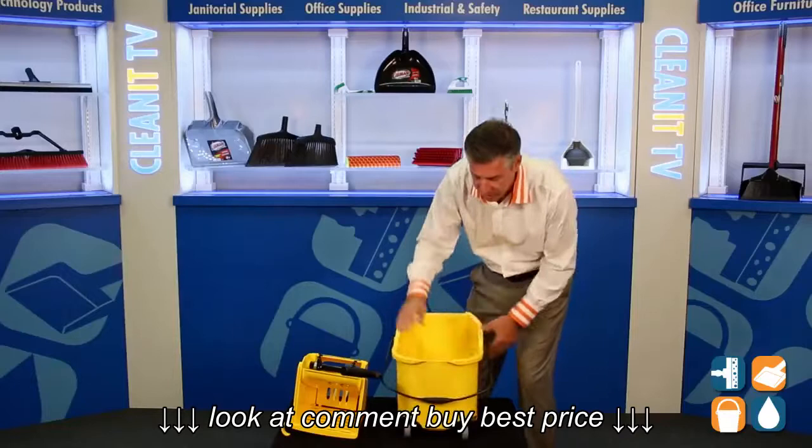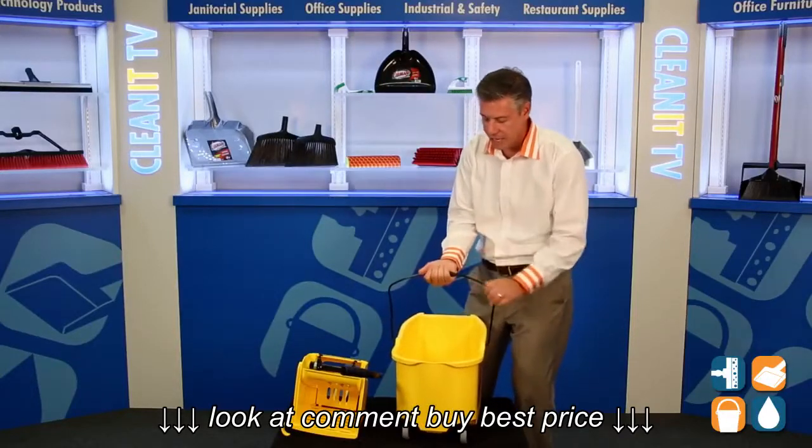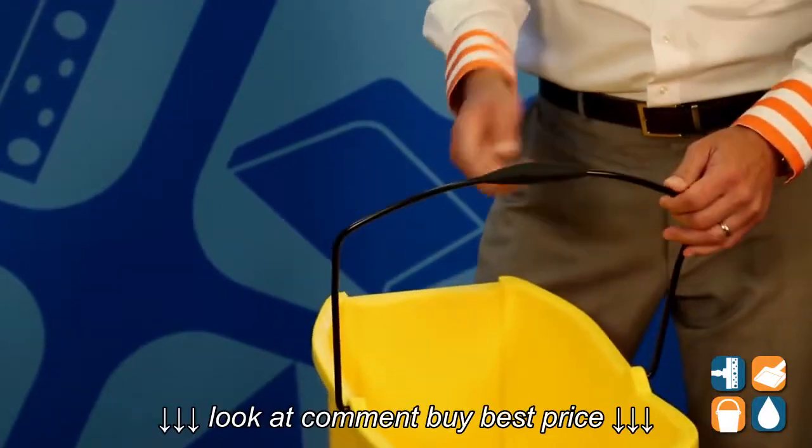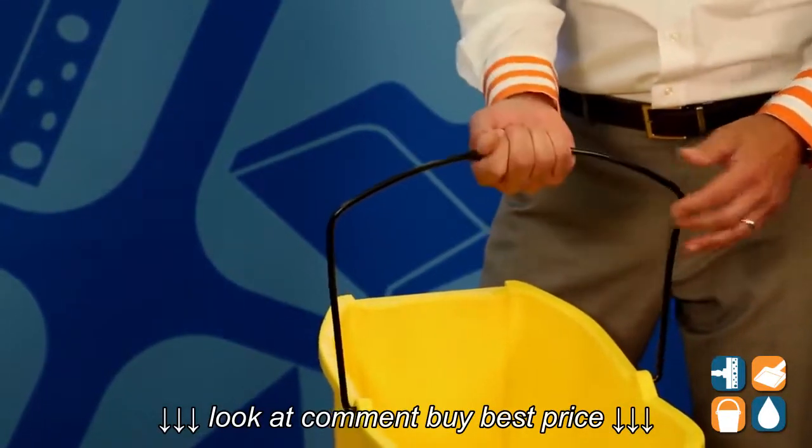Something else that Libman did really well was this steel handle, and they put this safety grip. When this bucket's filled with water, this could really hurt your fingers. So having this grip here is an additional benefit.